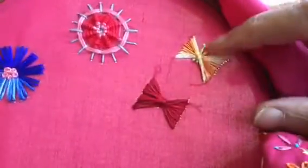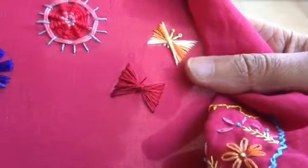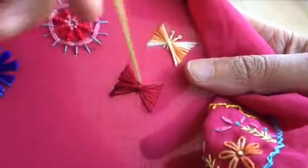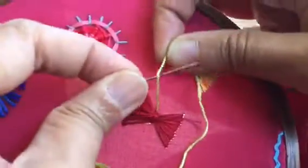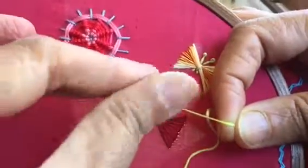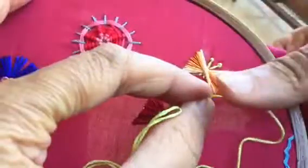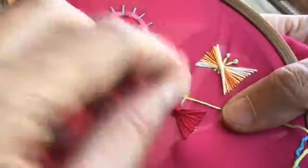The butterfly wings are complete and I have to give these additional antennae to the butterfly to complete the motif. I have threaded a contrast colored thread — you can use black thread as well, depends on your choice. I have brought out the needle here and I'm going to do a pistol stitch. A pistol stitch is nothing but a French knot with a tail. I have come out there and wrapped the thread twice around my needle, and I'm going to put it down a little further away — in the French knot you put it where you came out, but for the pistol stitch you put it down a little further away.